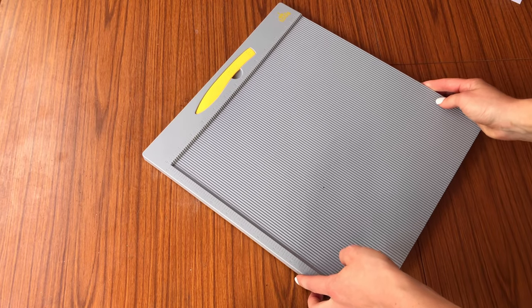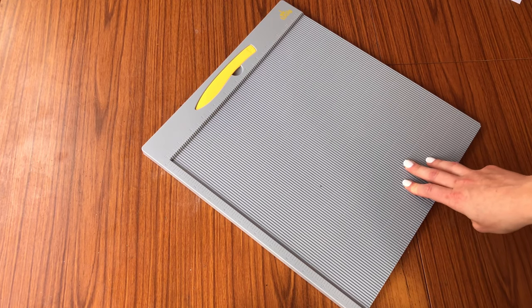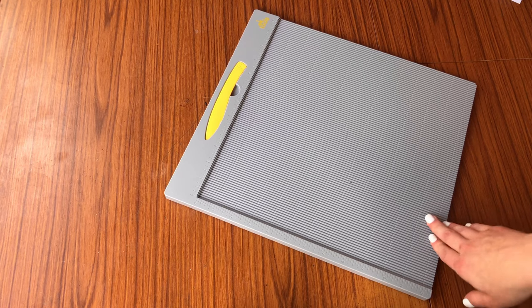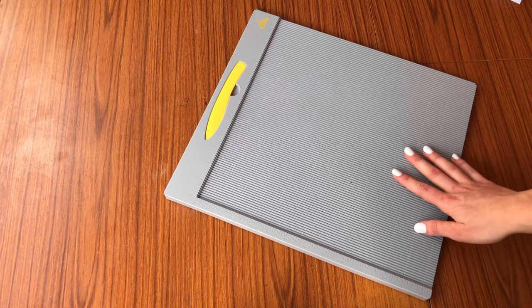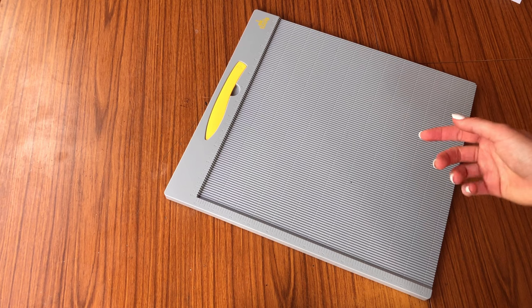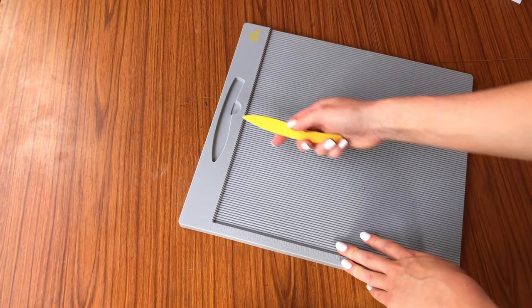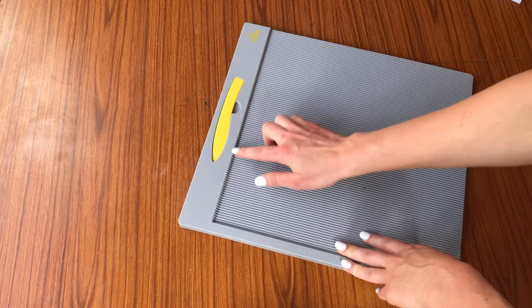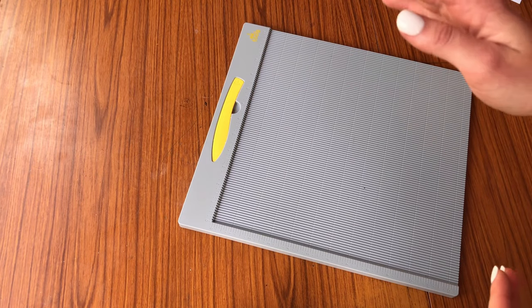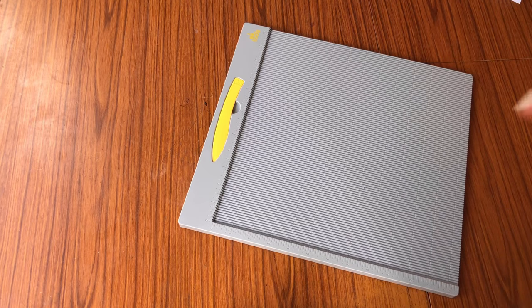This piece of equipment — a scoring board — is in my opinion essential if you want to make cards at home, especially if you want to sell them. I put off buying one for so long and I don't know why — it only cost me about 20 pounds. It's been a complete game changer; I don't know how I would fold cards so nicely without it. I'll leave a link to this one on Amazon below. It comes with a little scoring tool and you can mark your own measurements on it for your specific card sizes, making life so much easier. I'll show you later how to fold cards perfectly without any cracking.